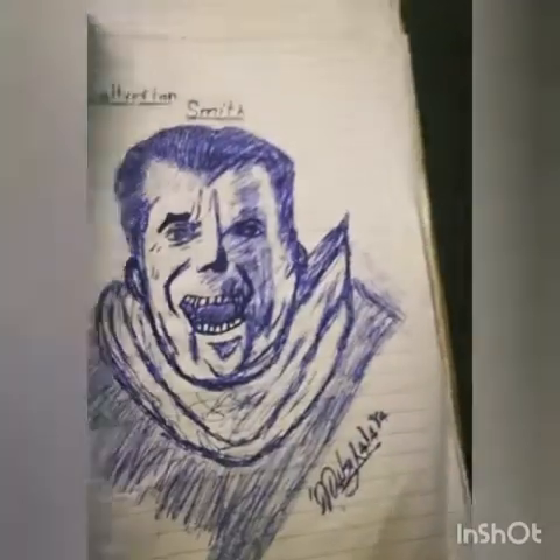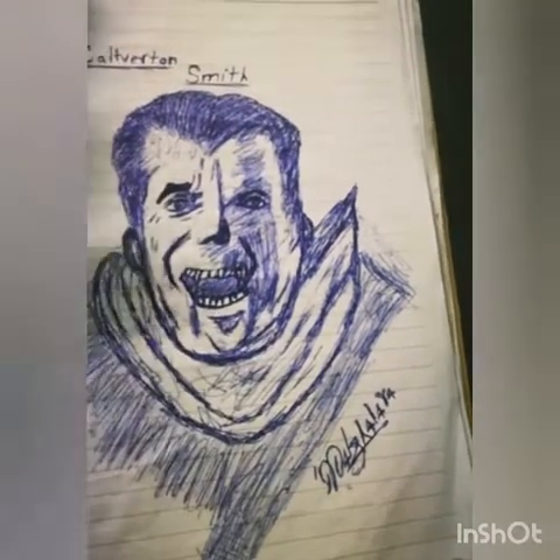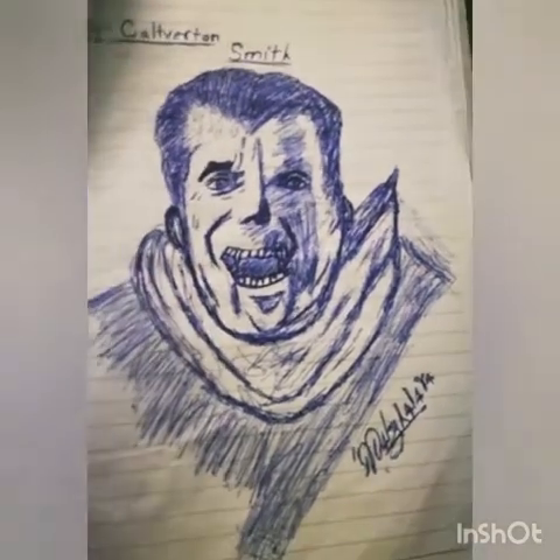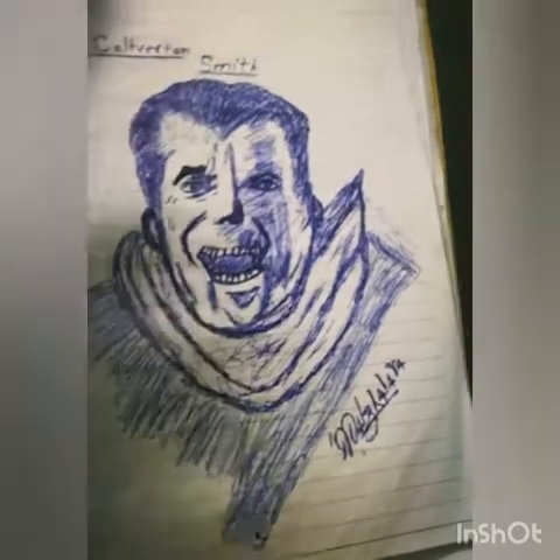I read a story in school about Mr. Smith — or something like that — and when I came home, his personality as it was described in the book, I just put that personality on a piece of paper, and here it is.